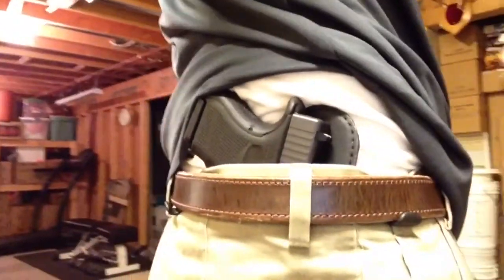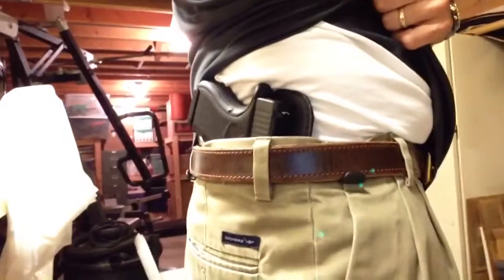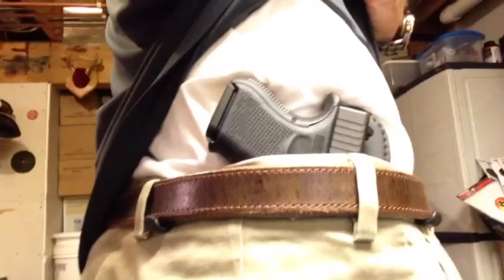We've got the holster on now. This is the Alien Gear Cloak Tuck 2.0, converted from my 1.0. I haven't tucked in the shirt yet — just untucked. How does it look? It actually looks pretty good. I don't really see any bulges on it, which is a good thing.